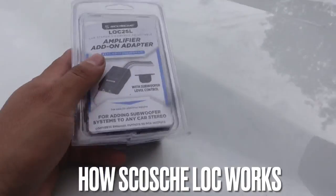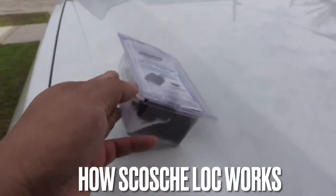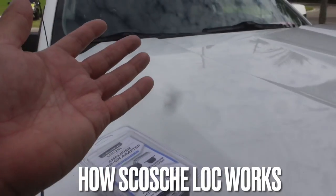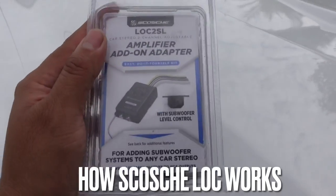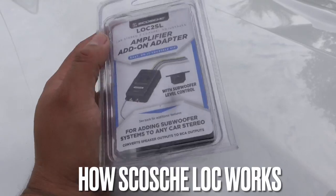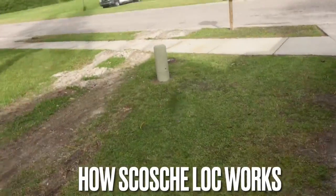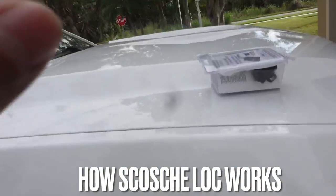I feel like electronics — if they're going to take a dump, they're going to take a dump, whether you spend $26 on this piece or $150 bucks on another piece. The day that it wants to give out, it's going to give out. And if this gives out at $26, I can just ride down the road, go pick one up, put it in, and I'm back in business — versus having to send the other guy out, having to wait for it to come in. The quick fix is this guy. I'm always going to go this route.